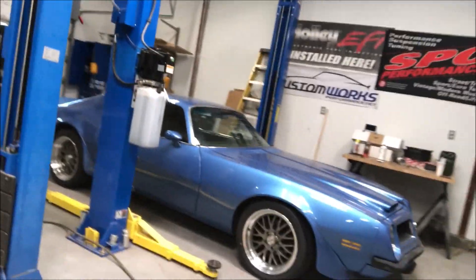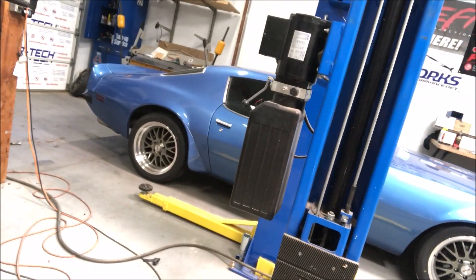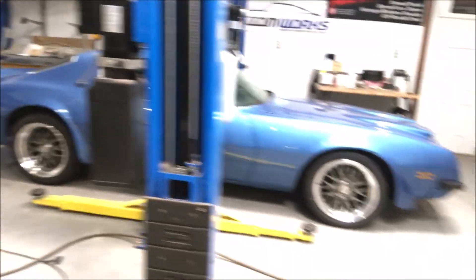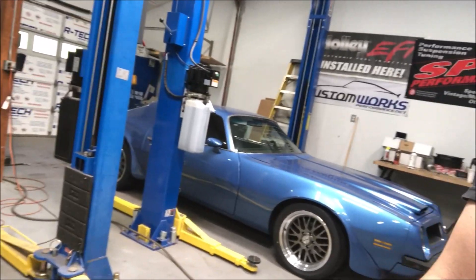Looking good! The car will actually settle — it'll end up being a bit lower. We're gonna drive it a little bit and then do an alignment once the springs settle, because there's no point in doing the alignment until they do. It'll probably drop about three-quarters of an inch or so. We'll keep you guys updated and maybe get some pictures of the car outside the shop.